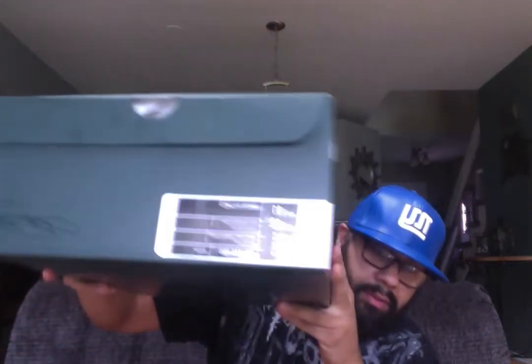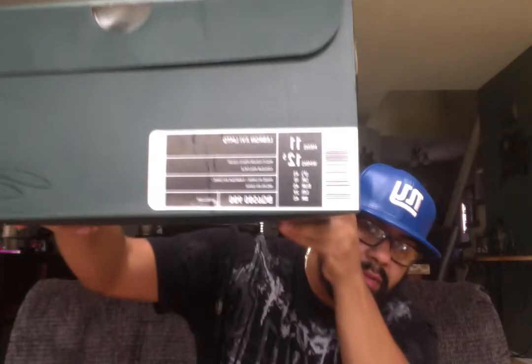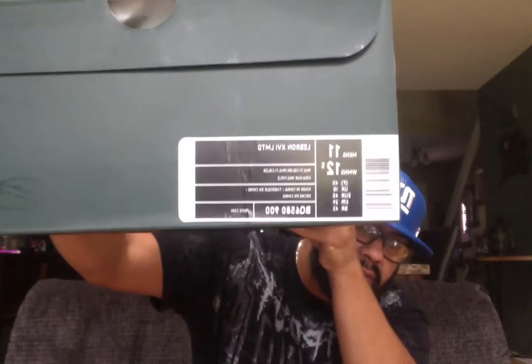It's the LeBron 16. Got the box over here, the bottom. And there you have it. Got the glare going there. LeBron 16 Limited, size 11 — and it says women's 12 and a half. Not used to that. I've already seen them but they're still dope. Here's the first shoe.